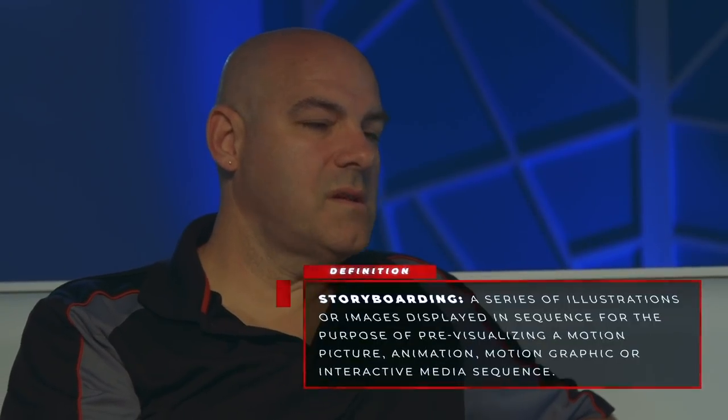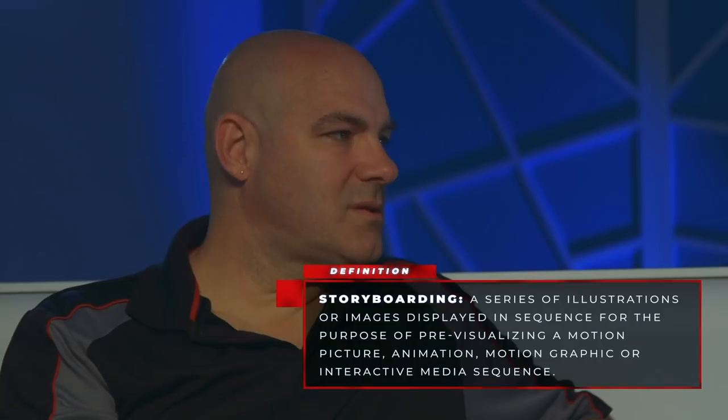All right, this time we're talking about storyboarding. Storyboarding is a series of images that tells your story. Once you have your character design done and a basic idea of who the character is, you have to figure out what kind of situation to put them in. You have to have an idea of what needs to be communicated, then look at the sequence and see what does this panel look like next to this one — does this make sense going from this point to this point?